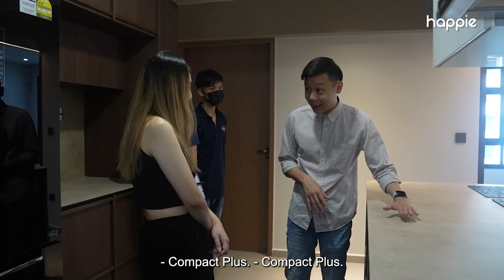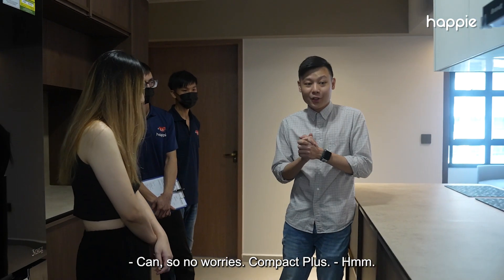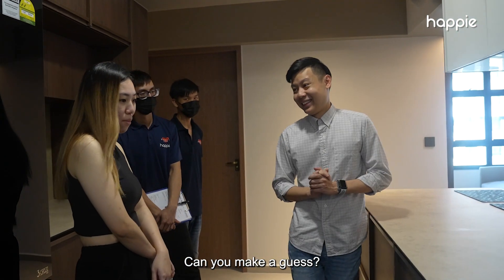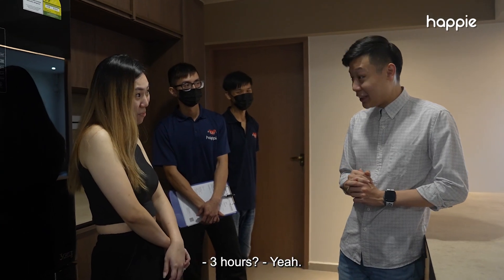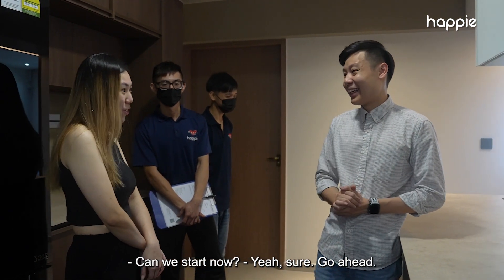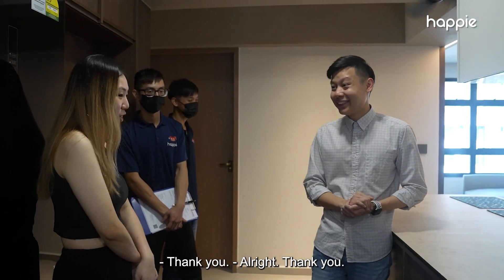What countertop is this, by the way? Compact Plus. For this installation, how long do you think it will take? Let me make a guess — three hours? Let's see. Can we start now? Yes. So when we're done, we'll call you. Sure, thank you.